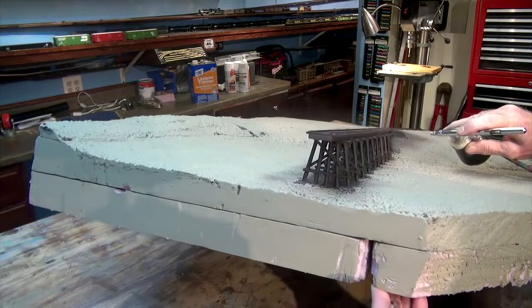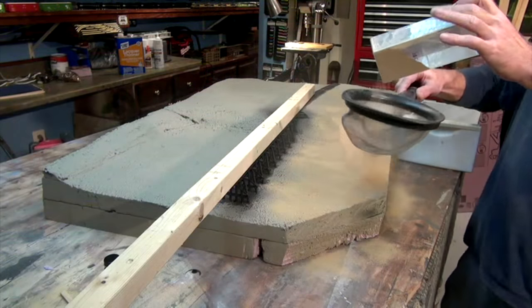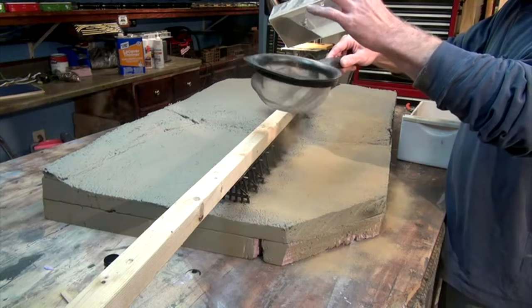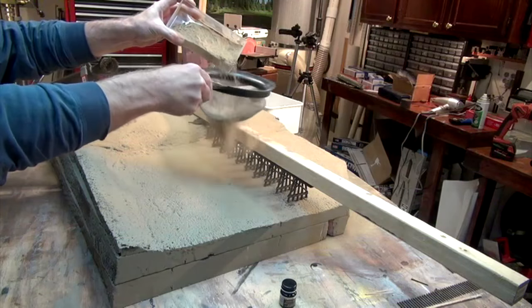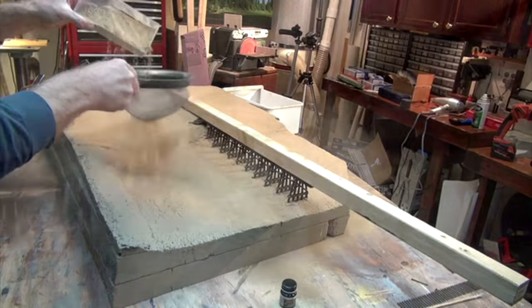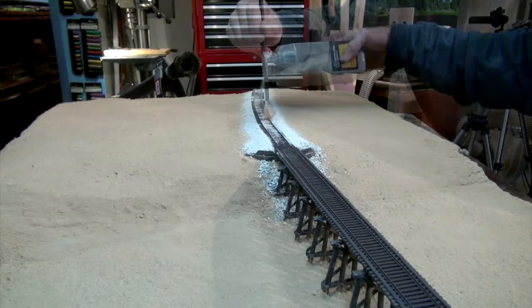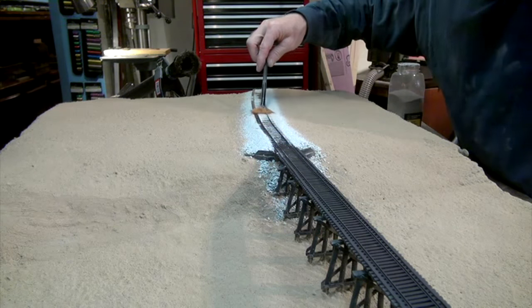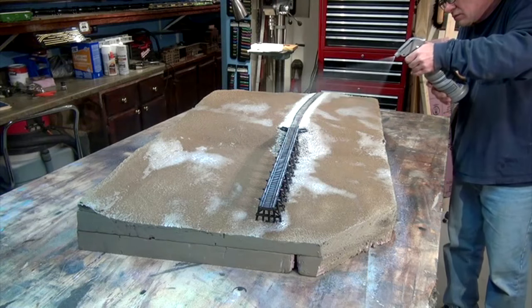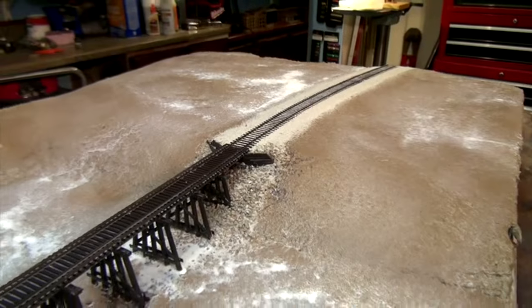I painted the trestle with a mist of black paint, giving it that creosote look. I covered the deck with a 2x2 to protect it as I started covering the whole diorama with sifted dirt through a screen, working around the entire scene keeping the dirt even. I added riprap around the end abutment, working it with an artist brush. I ballasted the track with Woodland Scenics gray fine ballast, working it in between the ties with a fan brush. I glued the dirt, ballast, and riprap into place with two 16-ounce bottles of Woodland Scenics Scenic Cement, soaking the scene thoroughly and letting it dry overnight.